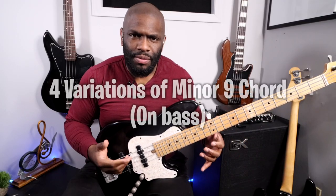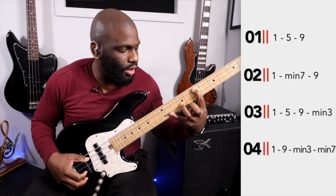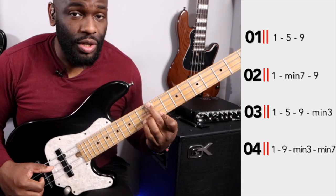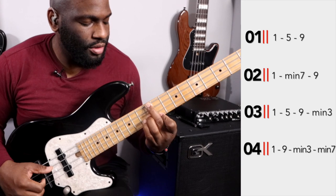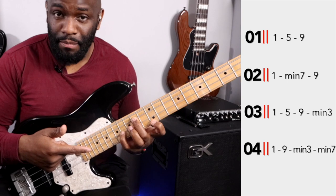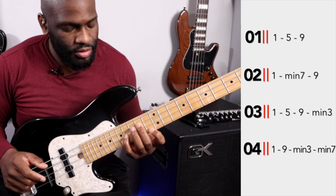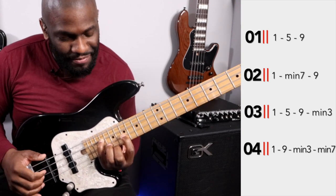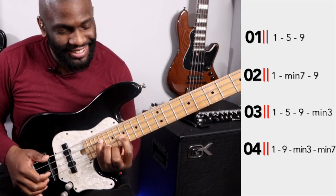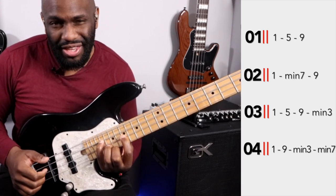I just wanted to show you these chords. I was playing around with some minor tones and minor qualities of just an open E drone — four different ways to play a nine chord. So very open: 9, 1, 5, 9. Then I have 1, 7, 9. Then I have 5, 9, minor 3rd. Then I have 9, minor 3rd, and then minor 7th.